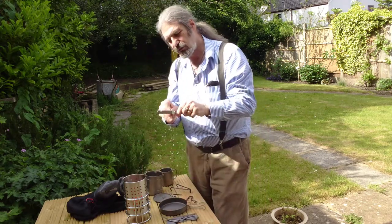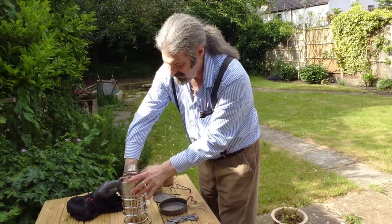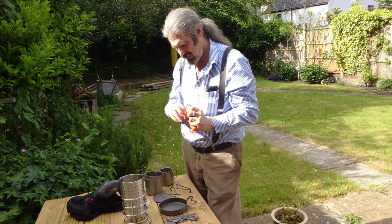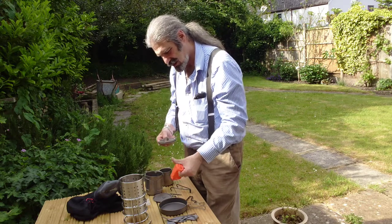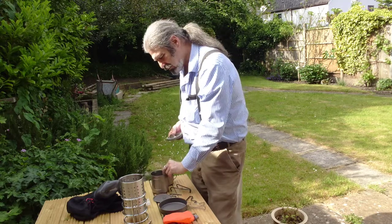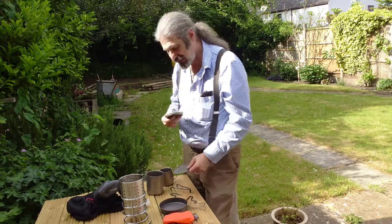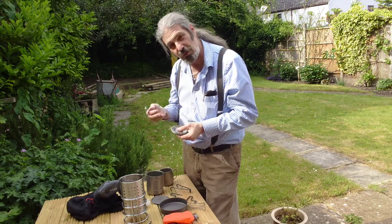In the very base — again in titanium to keep weight down — we have a fork and a spoon, our two cross pieces for the top of the stove, and contained inside a little bag in the bottom are a few accessories to go with the pot. This pot originally did not come with this lid — I got this extra lid and the reason I don't normally have it set up with it is to make this multi-purpose. We have the carry handle which fits on nicely.